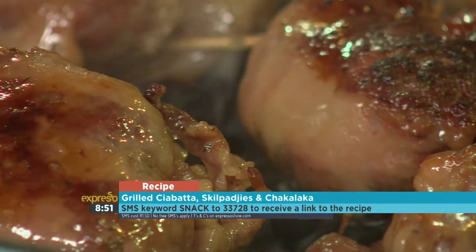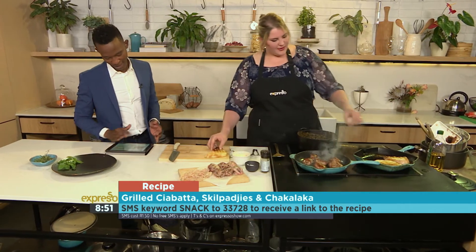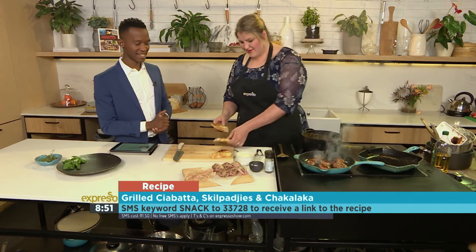You at home can SMS the keyword 'snack' to 33728 and then you can make your own beautiful grilled chia butter Skilpikey and chakalaka sandwich.